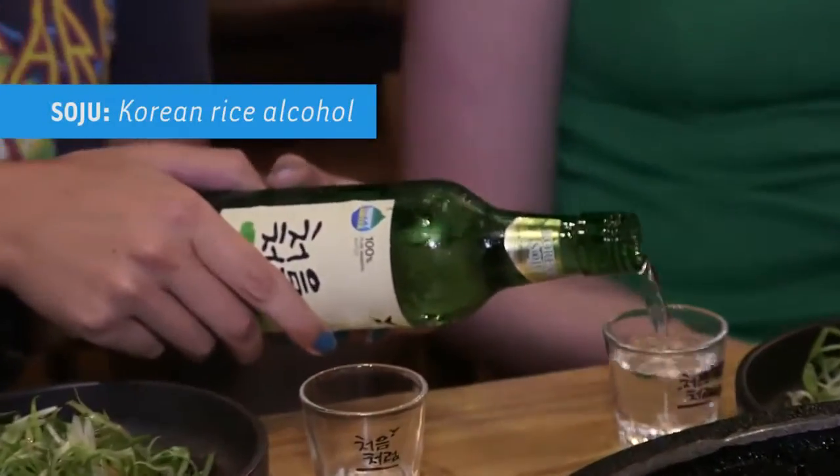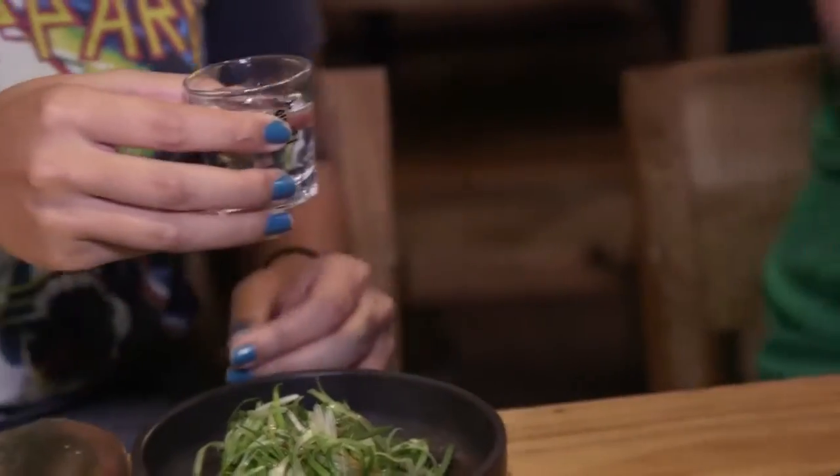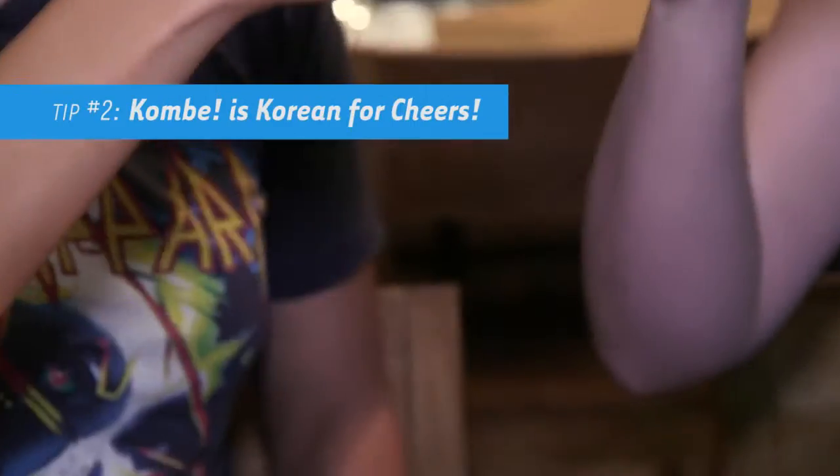Korean barbecue is a good place for you to come with your friends or your family and have a good time. So drinking — in this case, soju — which is a Korean rice alcohol. It's kind of like a vodka, but very, very low in alcohol percentage, similar to wine. Cheers, or in Korean, gumbay.